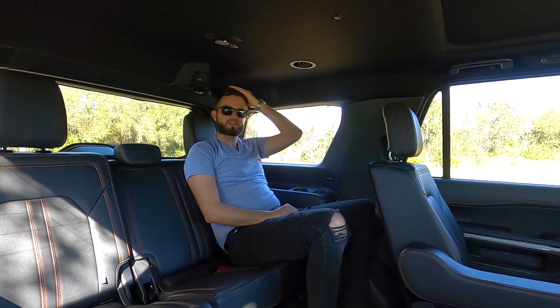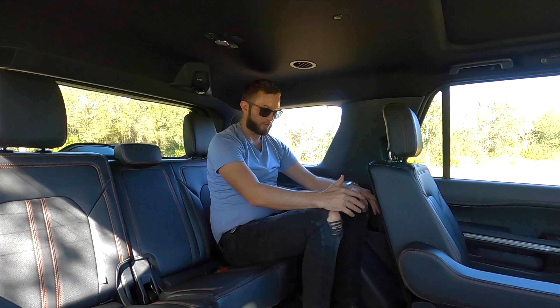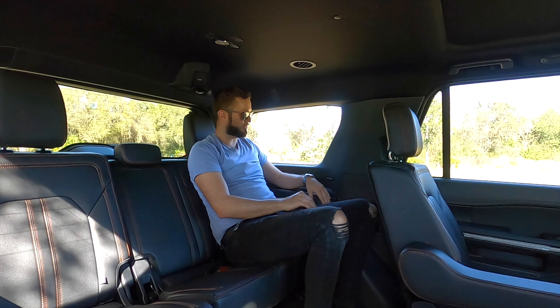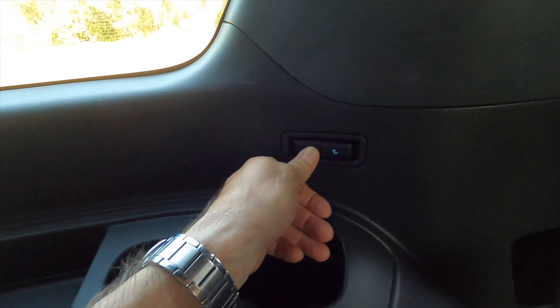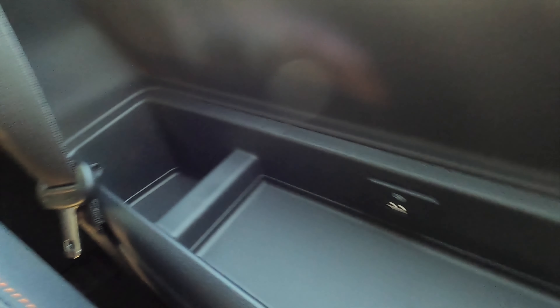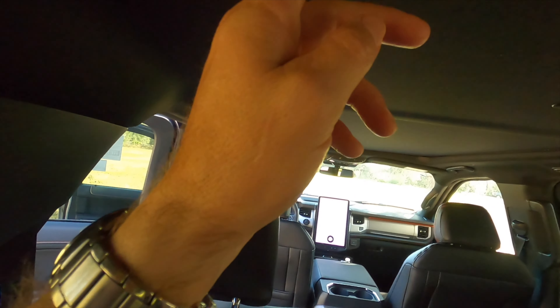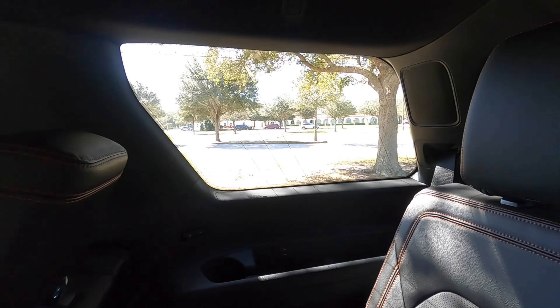For the third row, there's 37.3 inches of headroom and 36.1 inches of leg room. There's sufficient space for feet but it's tighter in the shoulder area. The only thing I really dislike is all the hard materials in the back. The third row has power adjustment, so it is reclinable. There are beverage holders in the front, a large storage pocket with a USB port, and another storage pocket in the back. Air vents are in the ceiling so you will feel air even in the third row.